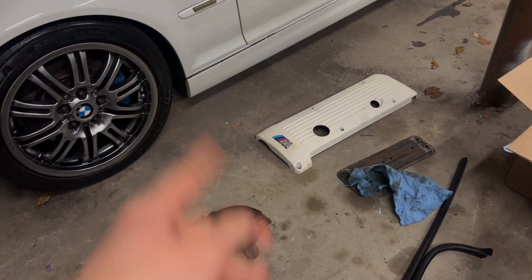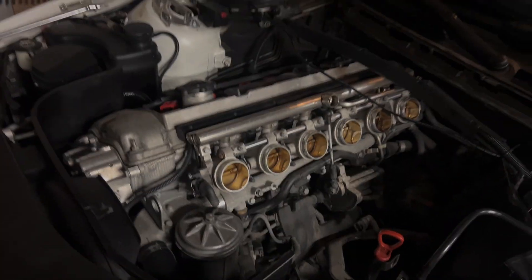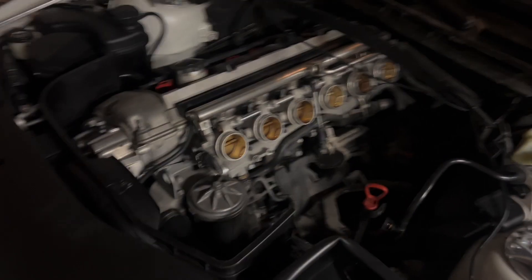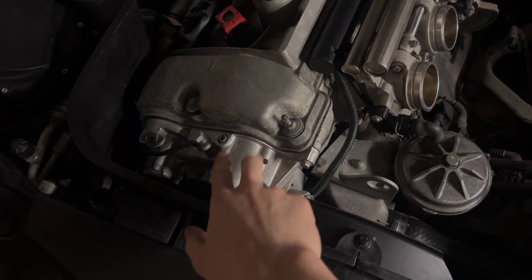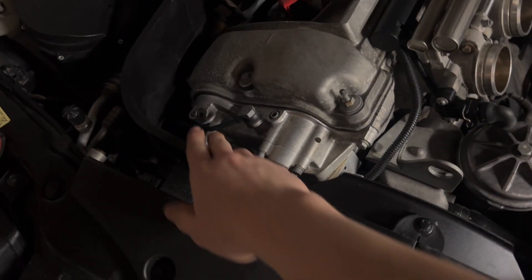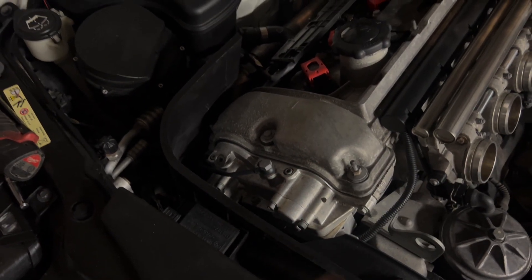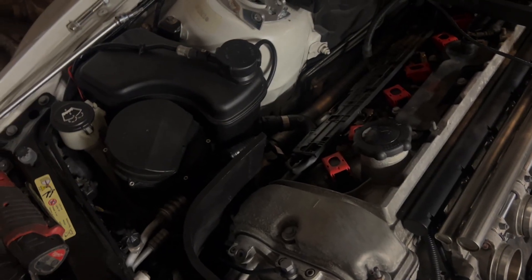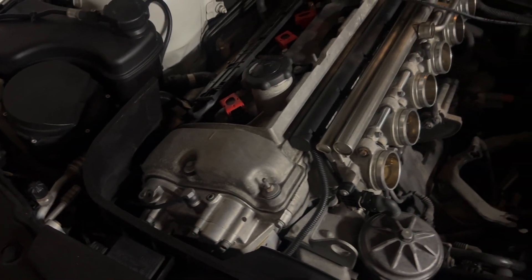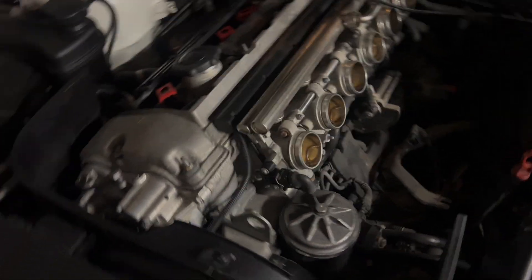I want to get a different valve cover — I don't know if I like the white. This is the legendary S54. You can see it's got dual VANOS; this VANOS was rebuilt and has the Beisan exhaust hub and all that stuff. There's a new VANOS oil line — those are known to go out because there's an oil pump on the cam that delivers 1,800 PSI of oil pressure. It's a hard line up top but a braided line down below, so they'll start to leak from there due to the immense pressure.